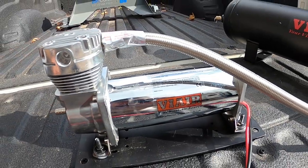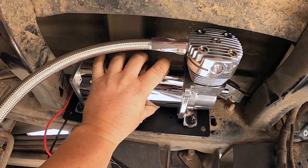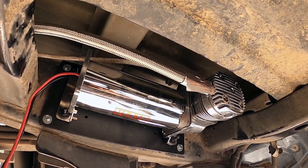Up next, we're going to install this ViAir onboard air compressor right here above the spare tire. We have our air compressor mounted and we're ready to move on to installing the air tank.